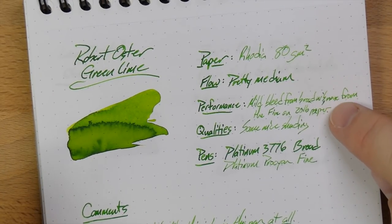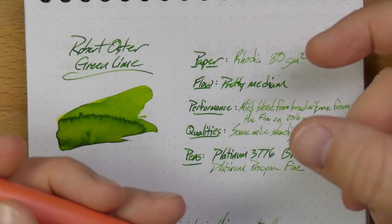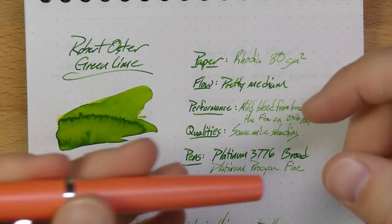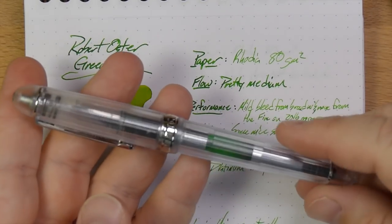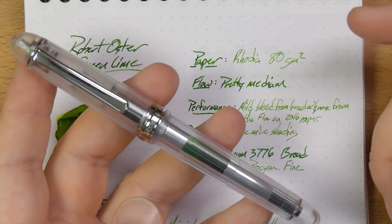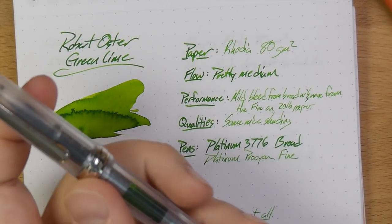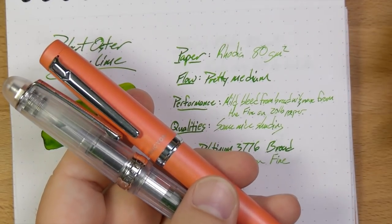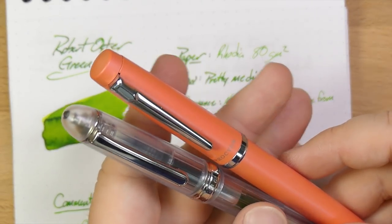I did not care for this at all. I thought, did I get the wrong green? I looked at the sample file — no, that's the right green. Did I somehow get a sample that was wrong? The way to figure it out is you put it in the same pen you were using before, and nope — it's the right green. It's just these two pens give you very, very different color profiles. That's the thing with ink sometimes.